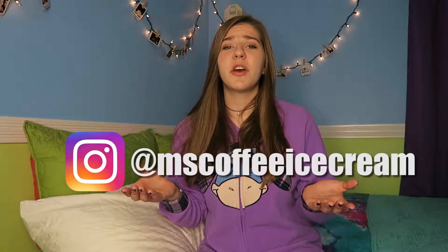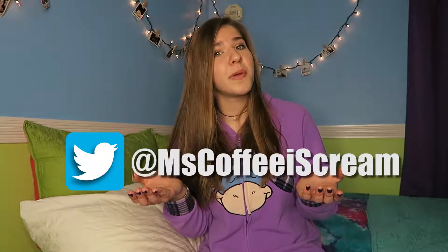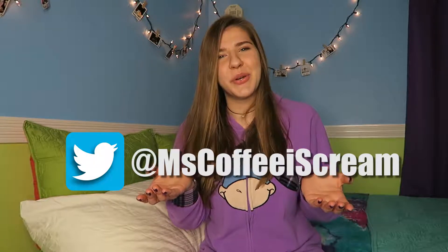Alright, it's the end of the video. I hope you guys enjoyed it and if you did please give it a big thumbs up. Don't forget to subscribe to my YouTube channel to be notified of any new videos, and comment down below any other video ideas you have because I would love to hear it. If you guys are not already following me on Instagram you should totally do that, or follow me on Twitter too. I'll see you guys in my next video — bye guys!